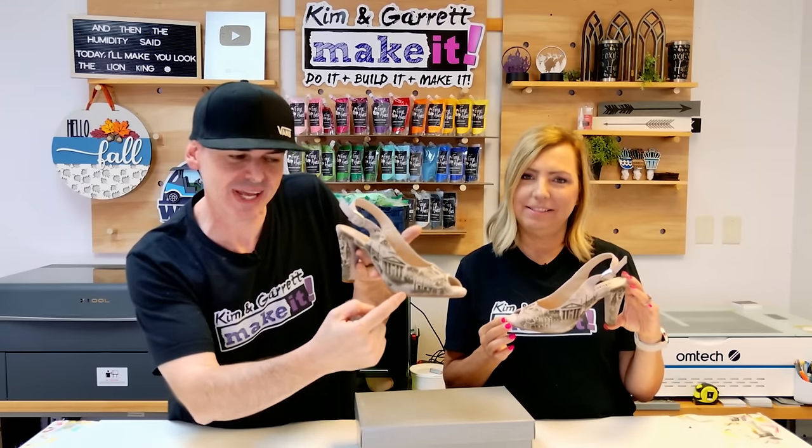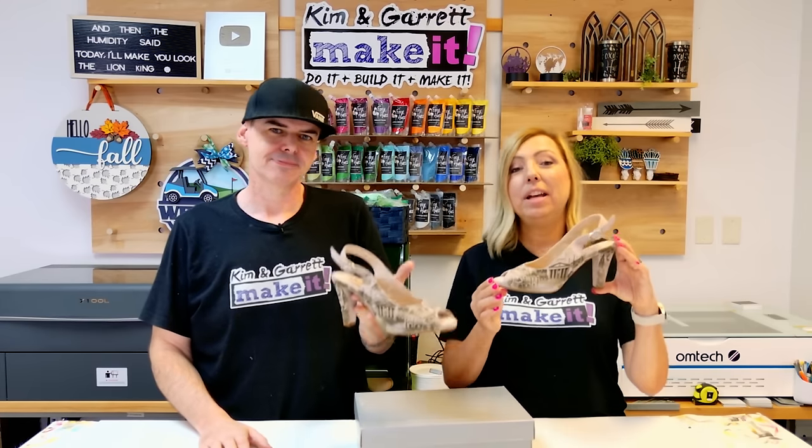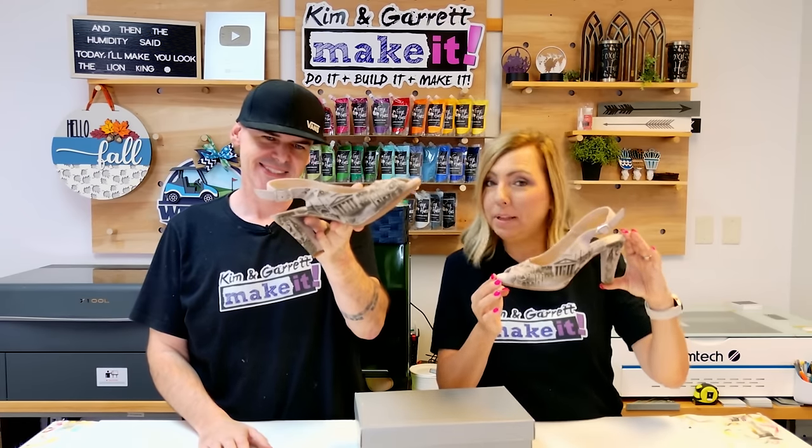Did you know that AI could help you generate laser engraved images in just minutes? Join us and we'll show you why we're putting them on a pair of shoes.